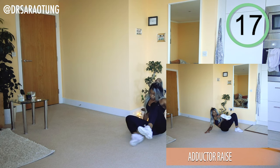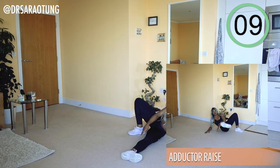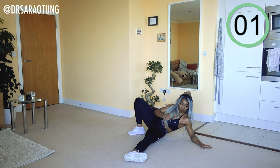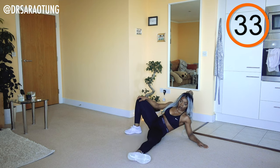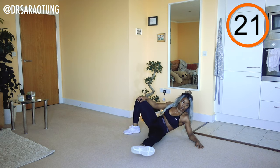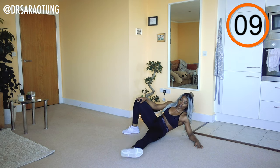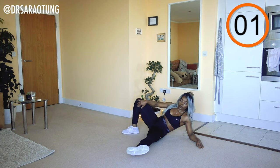Same thing on the other side — bringing the leg up as high as you can, adding some pressure by pushing against the leg, keeping it nice and straight. We're really working the adductors. Just a few more.